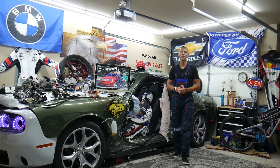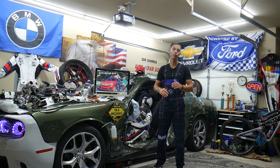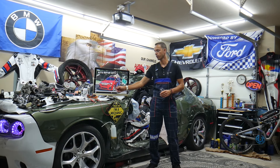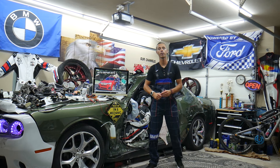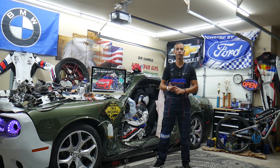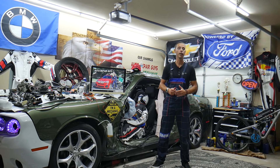Hey guys, welcome back to Auto Repair Guys. Thank you for watching and subscribing to the channel. Today will be a super helpful video for any of you having a BMW X3 or X4 from year 2010 to 2018. If you have one of those and need to find where the fuses and relays for the rear view camera are located, we'll cover that.